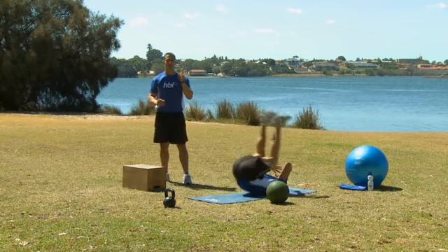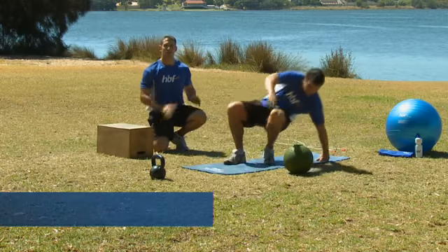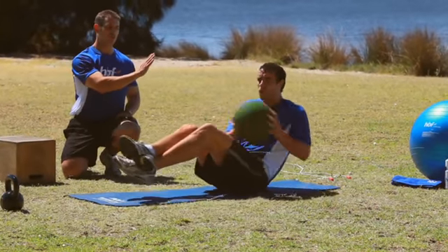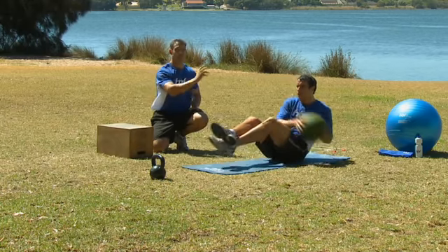Then we're on to the medicine ball for Russian twists. Twisting side to side — the upper body stays fairly straight and you're using the abdominals and obliques to make that twisting motion.